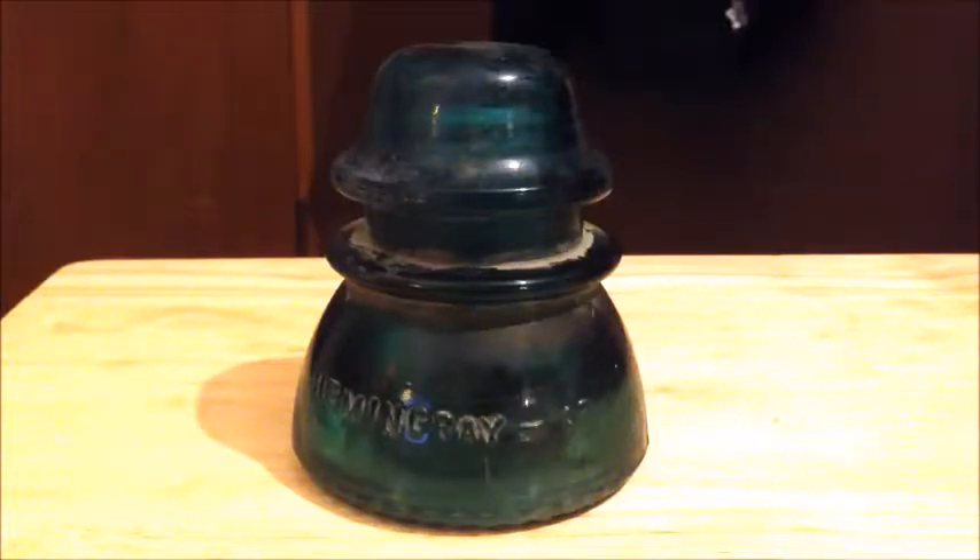We have the next edition in this series on insulators in my insulator collection. This one is the Hemingray 42. This is an extremely common insulator — I wouldn't be surprised if it's the most common one you'll see around. It was one of Hemingray's most popular and prolific insulators, and I'm reading this off of the hemingray.info website.